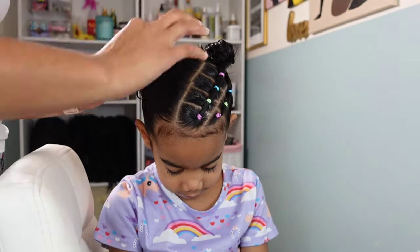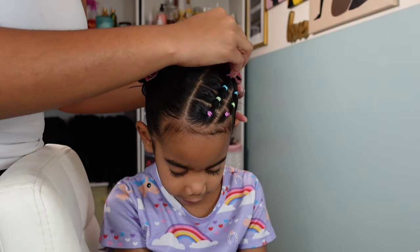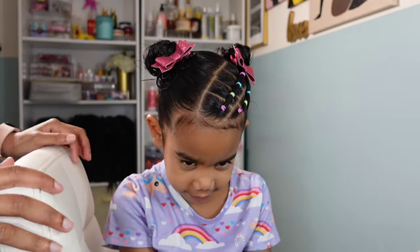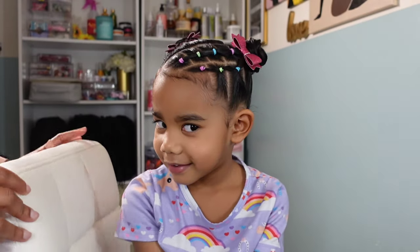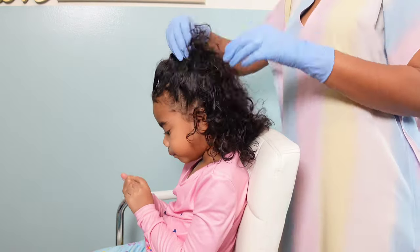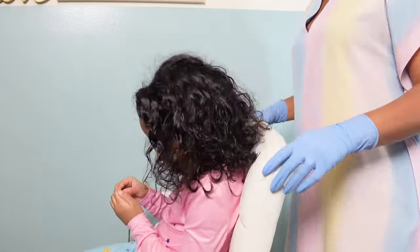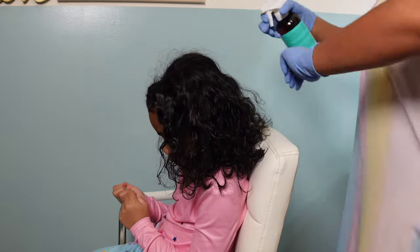I'm going to add some cute glitter bows that I purchased off of Amazon. If you'd love to check out all the products and hair accessories we use on the girls' hair, you can check out our Amazon storefront linked down below on our website. Anytime you buy anything off our Amazon storefront we do earn commission, which helps us build our channel and bring you more tutorials.